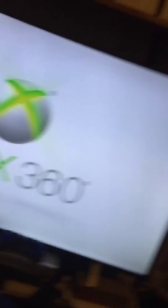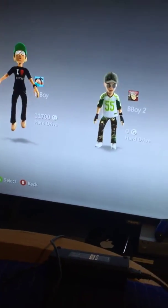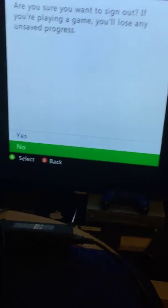Now watch — remember those zero profiles? Watch this, it's gonna show a bunch of them. Just for proof, I'll show you the proof right here. Let me sign out real quick — four profiles.